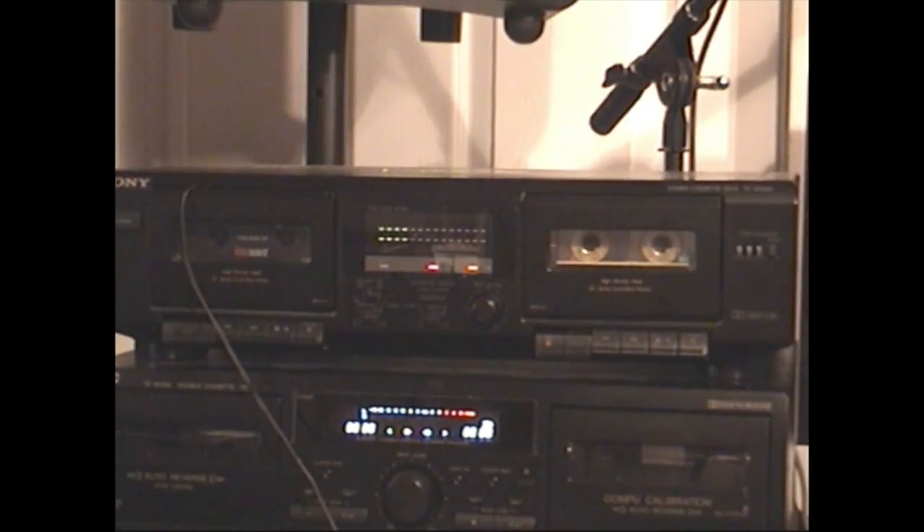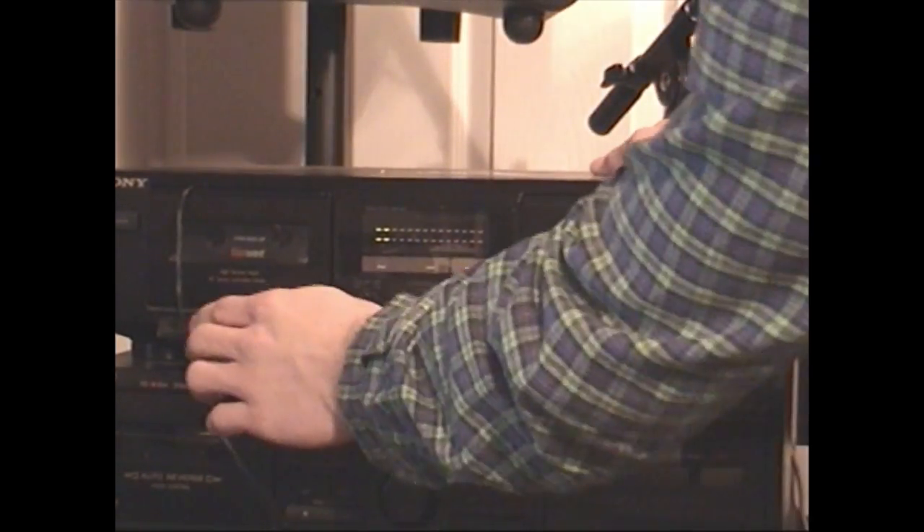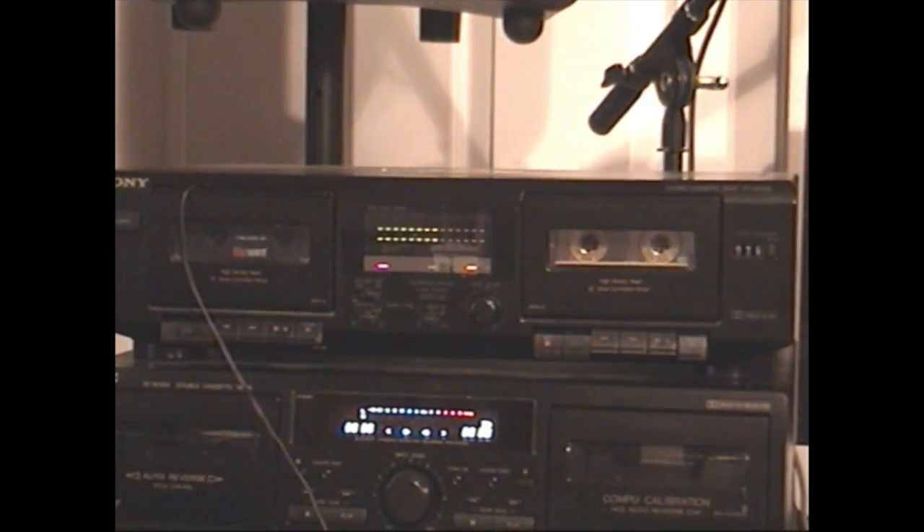Now that we've got our baseline completed, let's record our actual test at twice the normal cassette speed — this should be three and three-fourths inches per second. Of course you want to switch things into the high-speed dubbing mode.